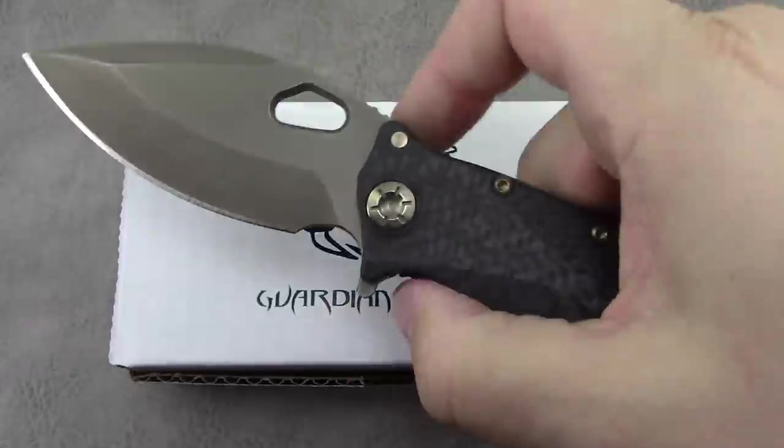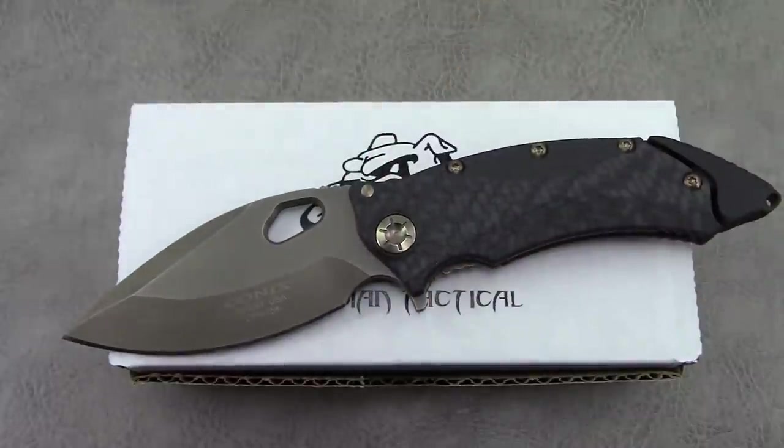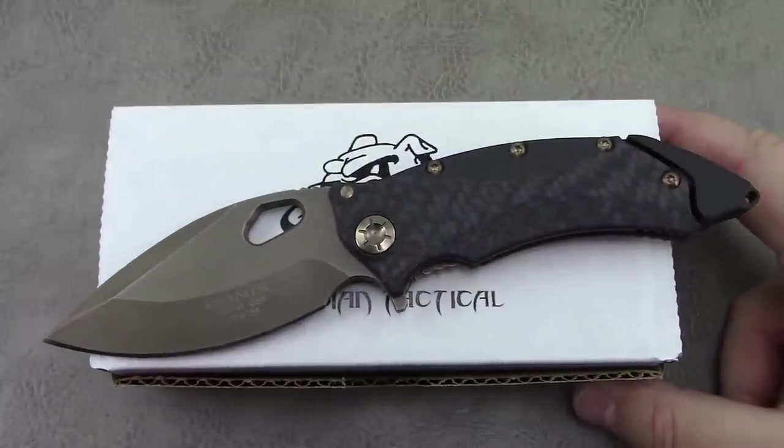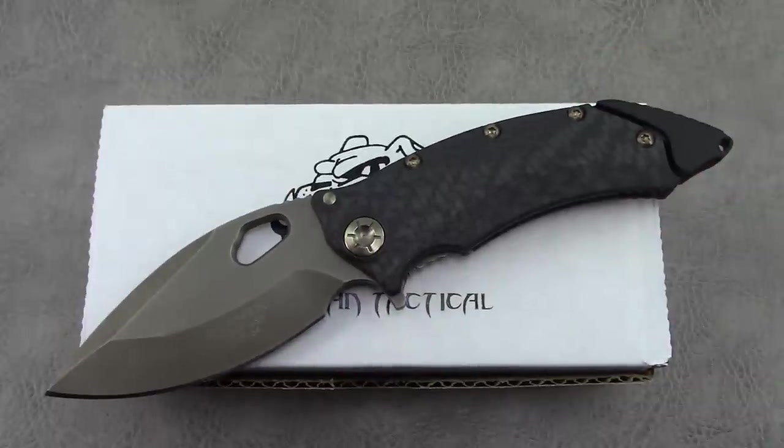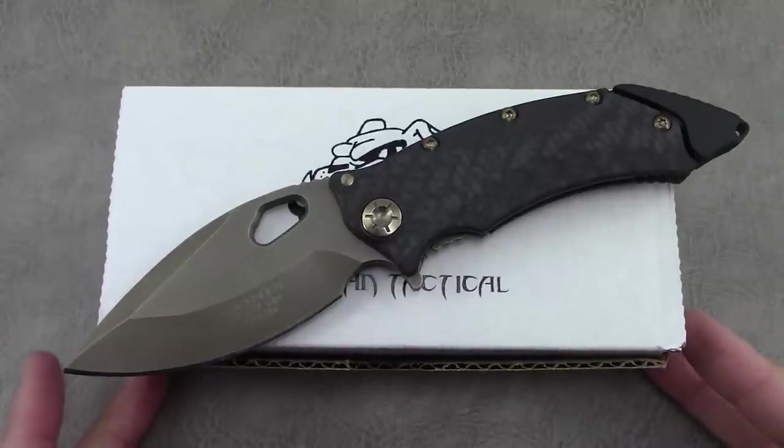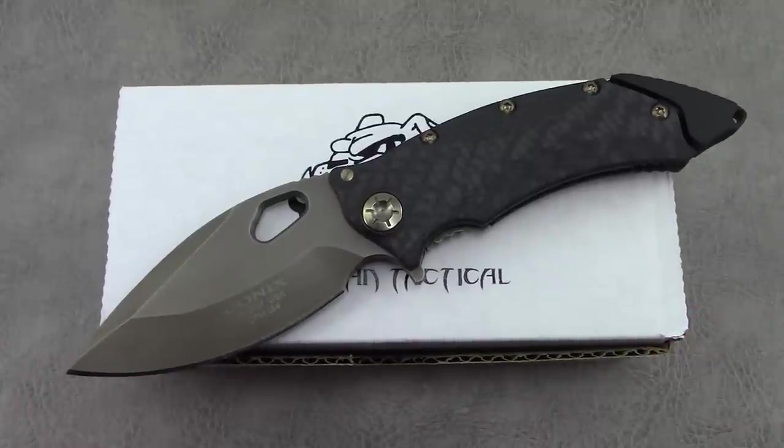Here is the model. This was debuted at Blade Show 2017, and when I was at the show I talked to them about potentially making the perfect version for me. They were kind enough to acquiesce, and that's the version you see in front of you.